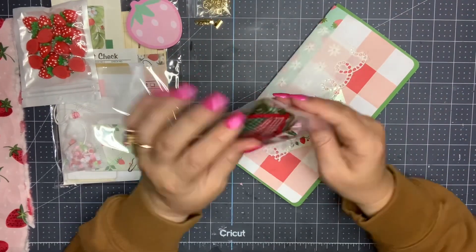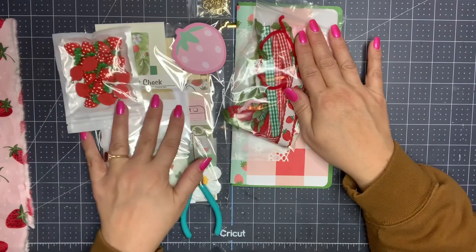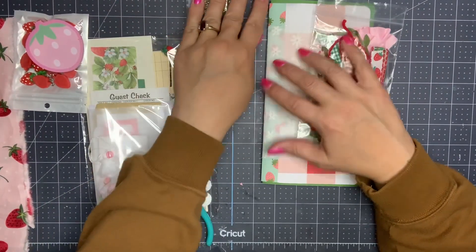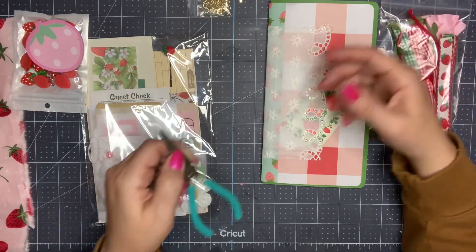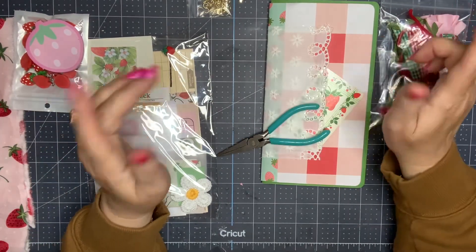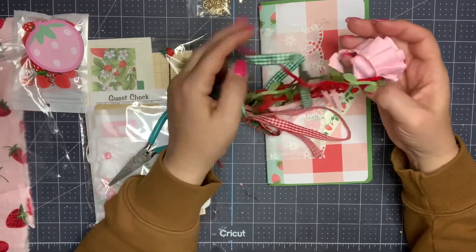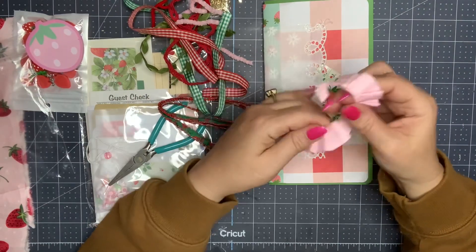I just thought it would be fun to journal along with you. So this is the actual journal with the trim package and the add-on package over here. I pulled out some strawberry charms that I have, a little strawberry notepad, and what I'm going to do is use this journal to document my garden and my flowers this year. I thought I would prep just a couple of pages without doing any of the journaling today, just because I don't have pictures yet. I'll have to go around and take pictures of the garden and all of the flowers that are blooming. It'll be so nice to remember what it looked like this time next year.